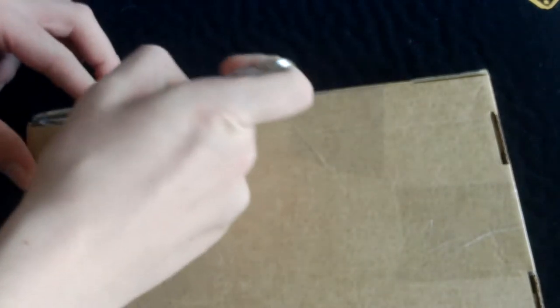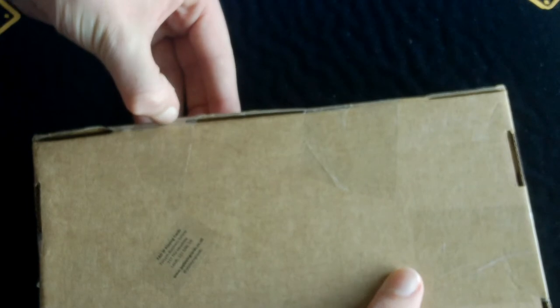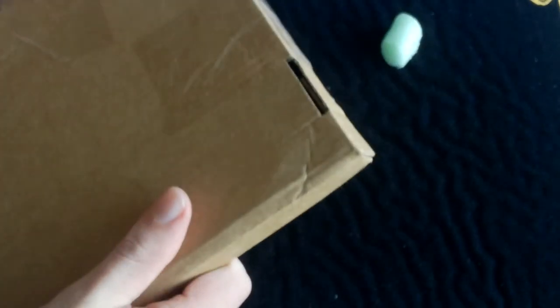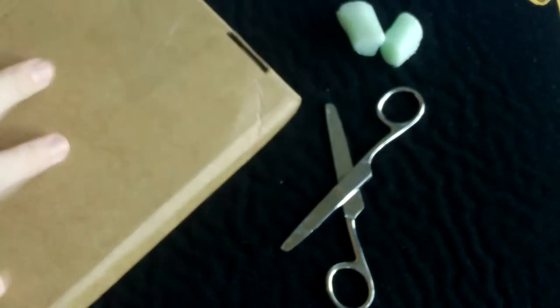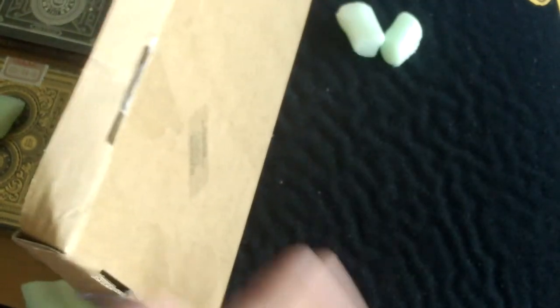Opening the package up now. It does have some packing peanuts in here and it is very well packaged — very strong cardboard. And we are in.